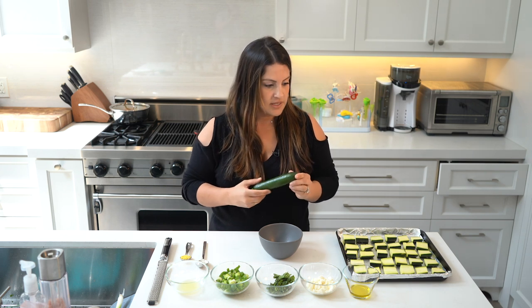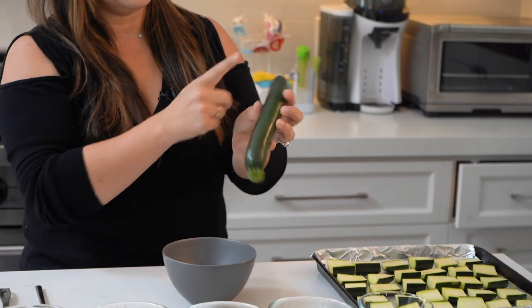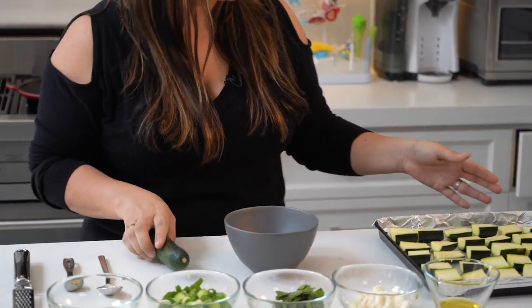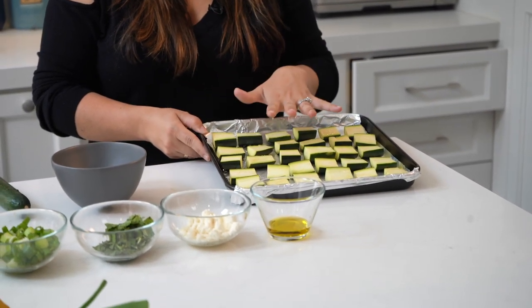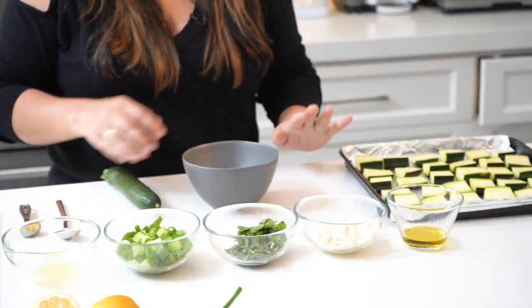You're going to need about four zucchinis — these are kind of smaller sized ones. Cut them long ways, obviously cut off the ends, and then cut them into maybe four to five chunks. We've already done that and placed them on a baking sheet just to hold them. I put some cooking spray on the bottom, placed them on, then sprayed the top as well.